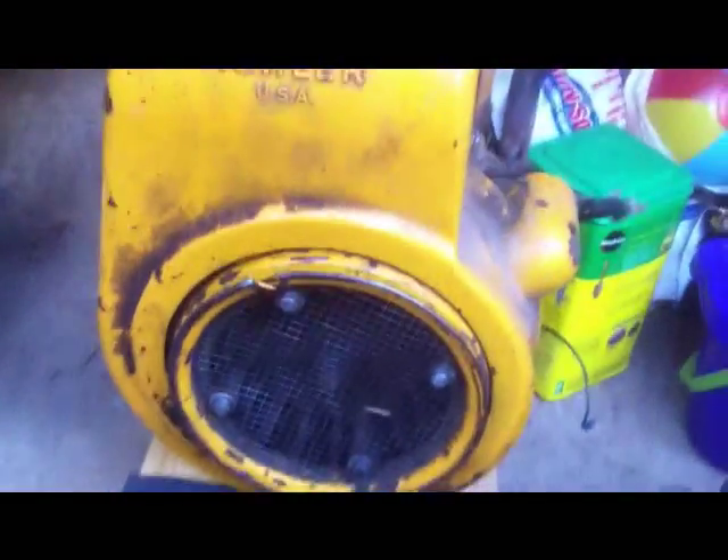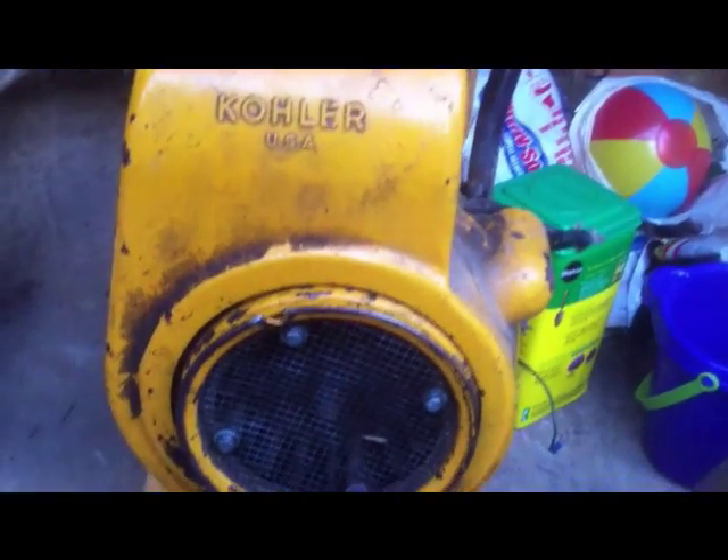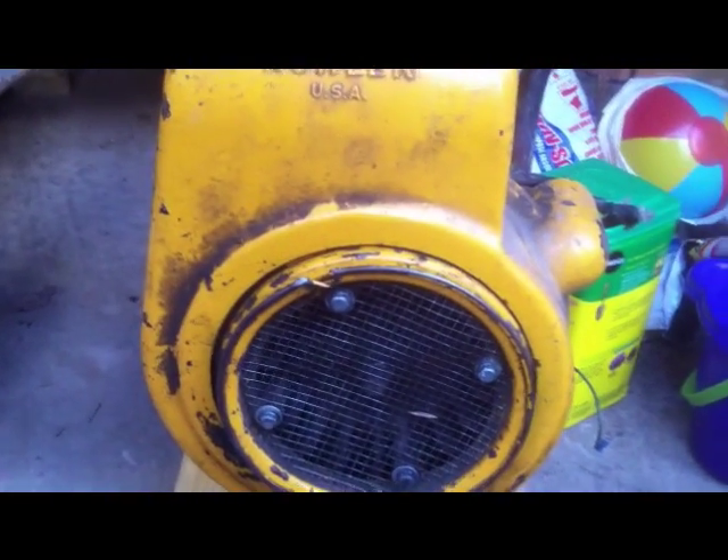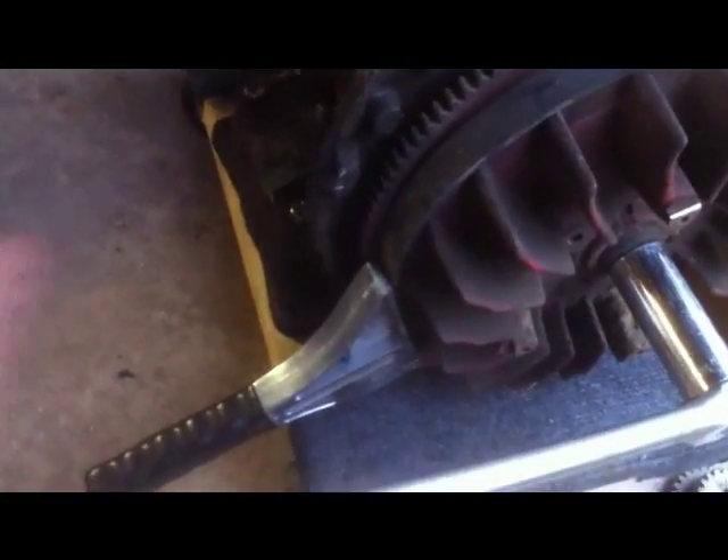Now we're going to take the rest of the bolts off of the flywheel covers here and everything. We'll try to see if we can get the bearing plate and the crank out. I have my strap wrench here, which is a Craftsman thing. It's just a big rubber band around the flywheel, and I've got it wedged down against my caster. I have this on a cheap little Harbor Freight caster, and it's perfect for rolling this big heavy engine around the garage.